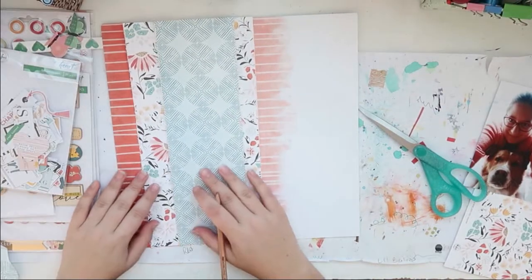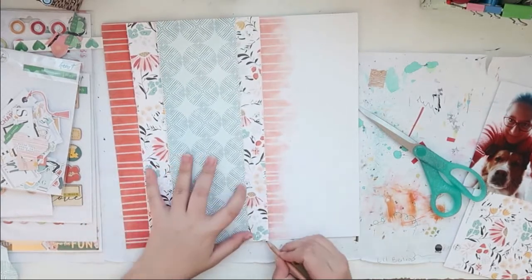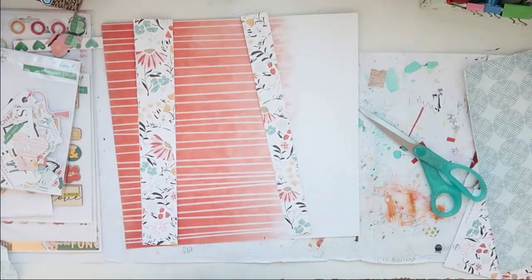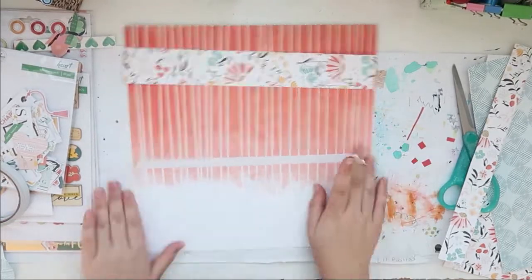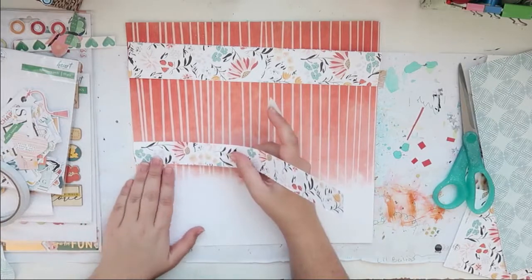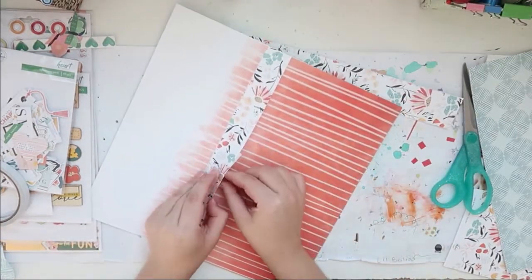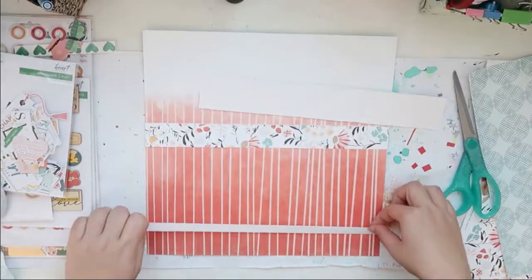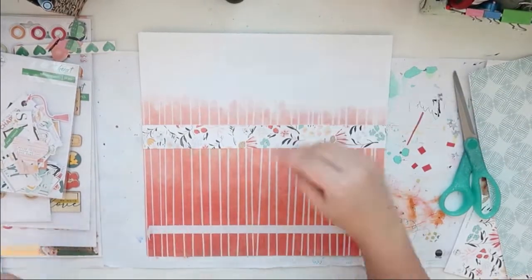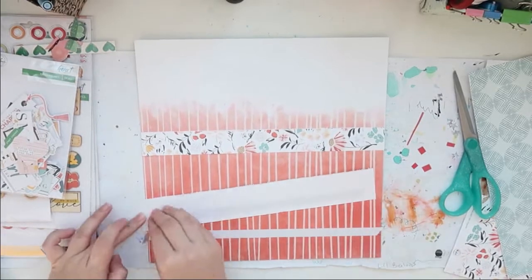Coincidentally, this background is the exact same color as my jumper that I was wearing, which is crazy. I just put down some tape, and then I put down my strips of patterned paper.